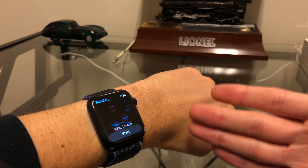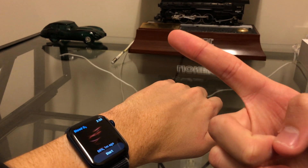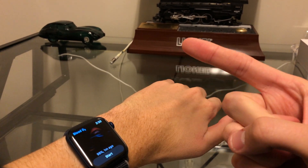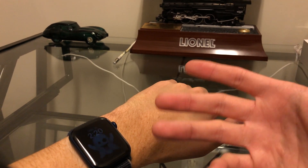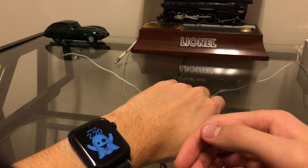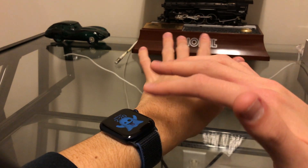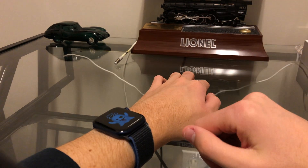Another way to get a more accurate measurement is to take your watch off and set your index finger on the back of it, because that's usually how blood oxygen is measured in a doctor's office. That might give you a more accurate reading, but most of the time if you just keep the watch snug and your wrist flat, it gives you a pretty good measurement.